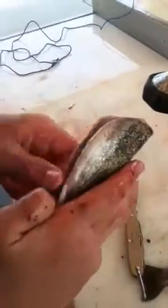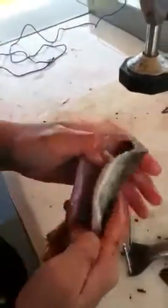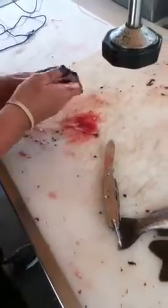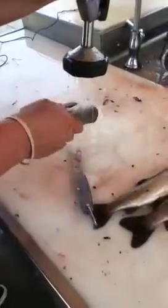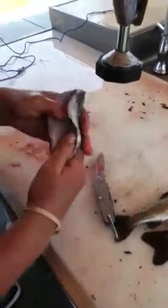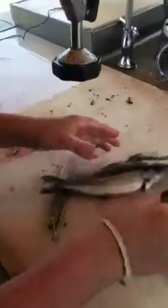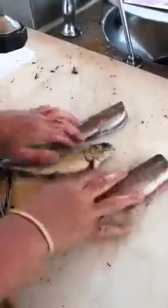And then you go like this. Rip the head off. Grandpa! And then basically what I have to do... and then you just have to scrape all that stuff out. So then we've got three clean fish ready to eat.